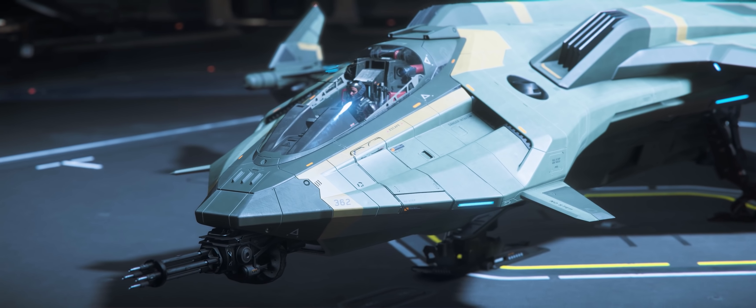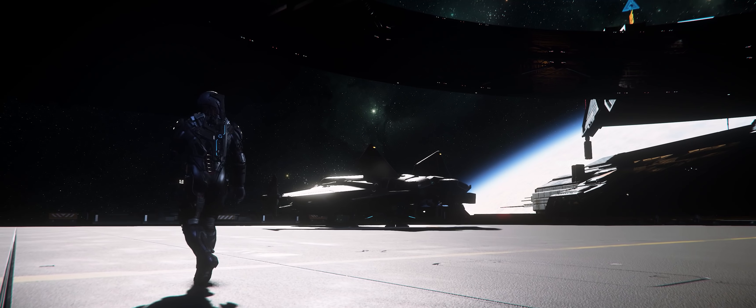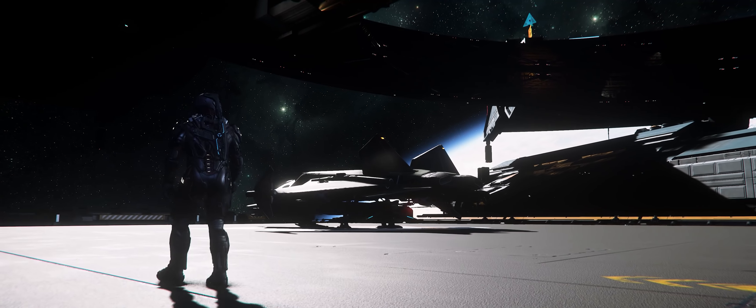So it should come as no surprise that some backers go the extra mile, picking themselves up a stick, throttle, and set of pedals to fly the ships with in a sort of simulated experience.